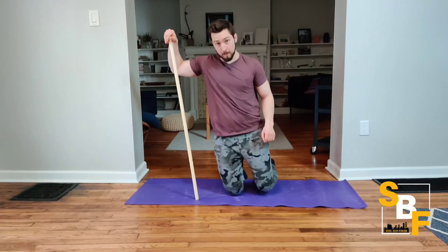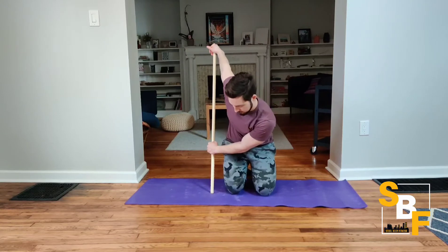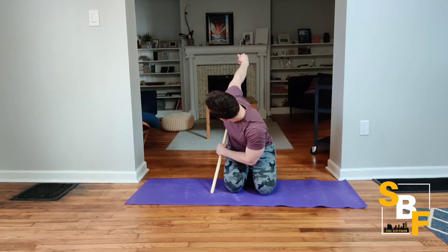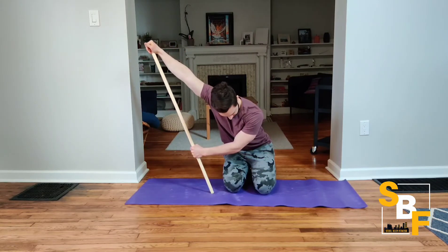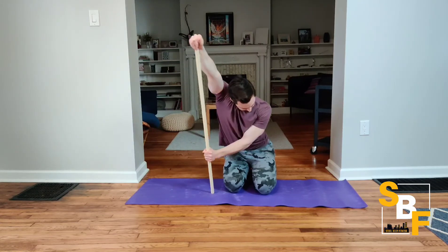For your mobility stick monkey hang, you're going to take your broomstick, PVC pipe, or mobility stick and hang one arm straight on the top. As soon as my palm is on the top of the stick, I'm getting nice and low under the stick. If you have a tall stick you can do this standing; however, I have a shorter stick so I have to do this on my knees.